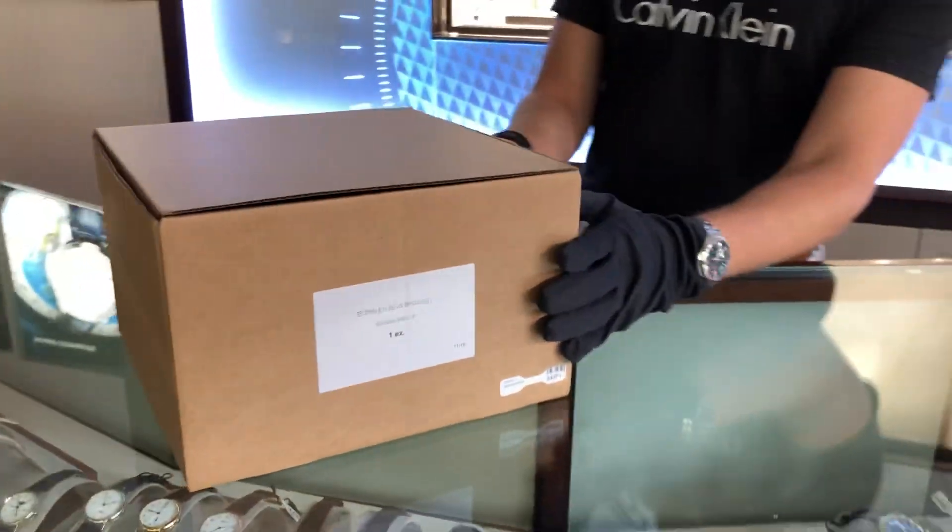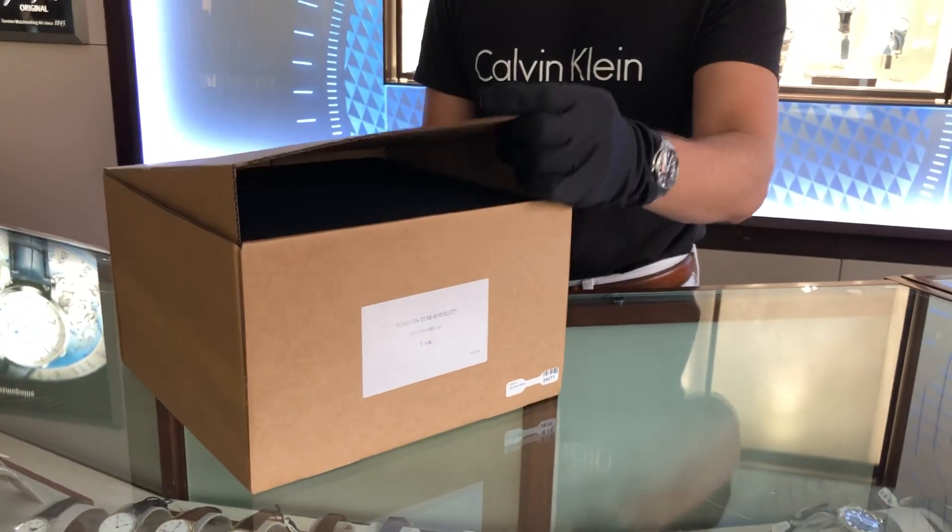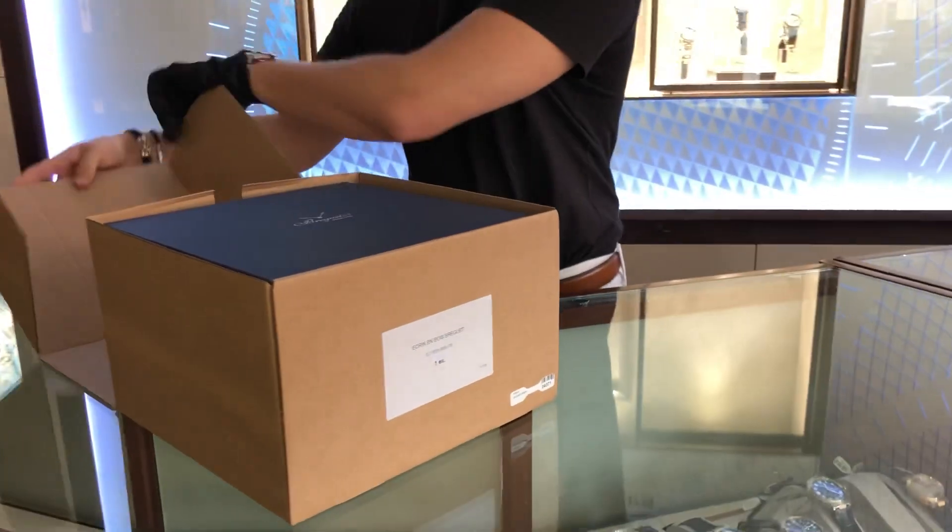So here we have the outer box. It's just a standard brown cardboard box. Go ahead and open it up.